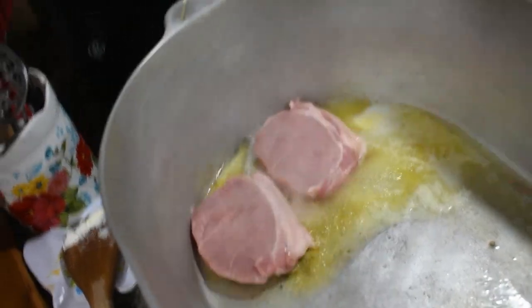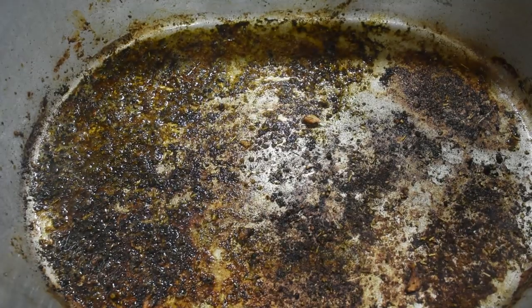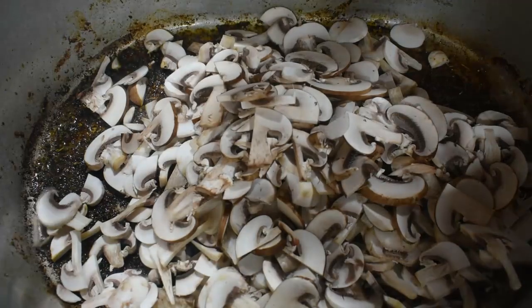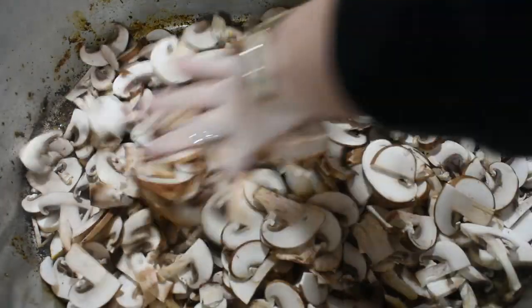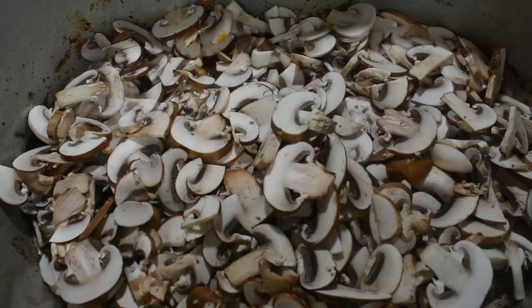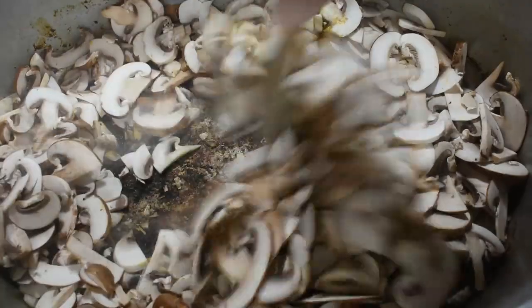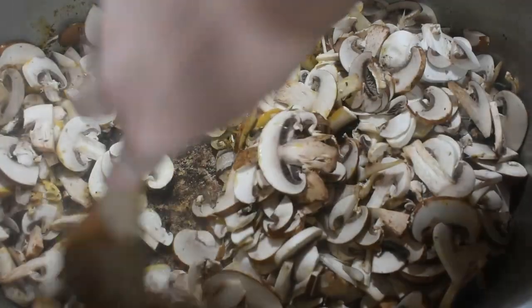Let them sear for about four to five minutes on each side. Now that our pork chops are done — well, to the point we need them to be — you can see all those bits in the bottom of the pan. We're going to use all of those mushrooms that we sliced up to soak all of that up. Yes, I know that looks like a ton of mushrooms, but think about how many pork chops there are. We're just going to cook these for about two minutes and scrape the bottom while we're doing that.